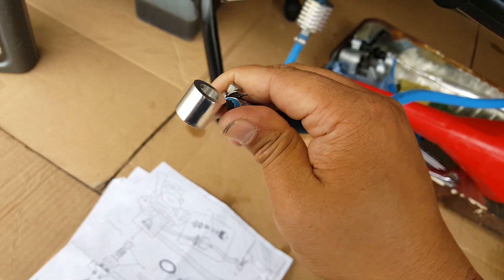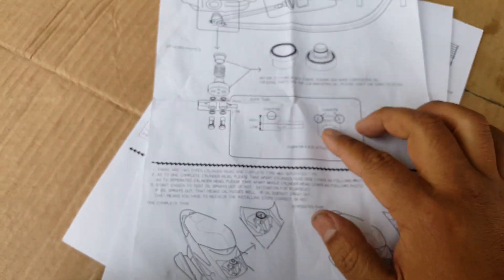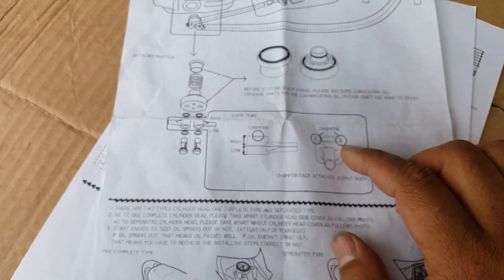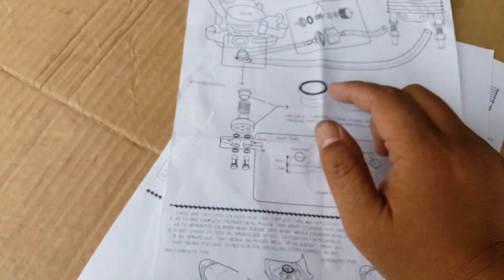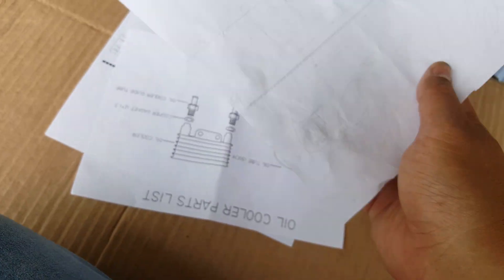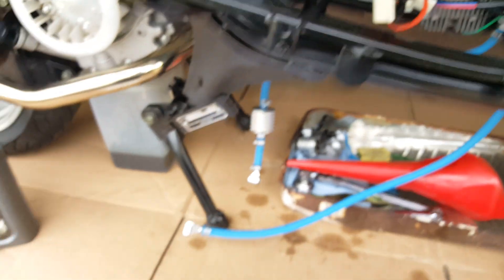I think it's just a universal fit. They probably drew this out and then realized, why not just make it go any way? It's just too much detail. Reading the instructions further, it says right here: recommend not to extend it more than 50 centimeters. I think we took pretty much the whole length of it, so we avoided that idea.